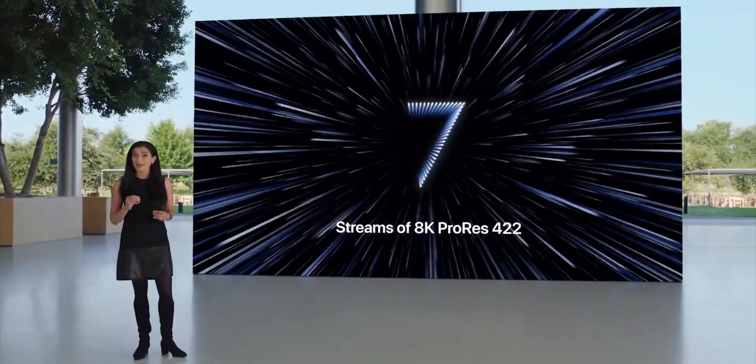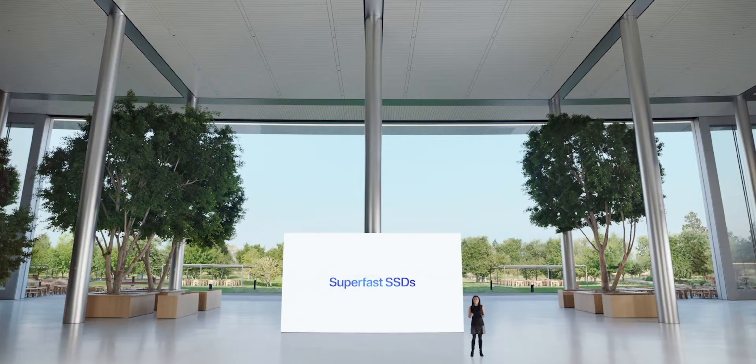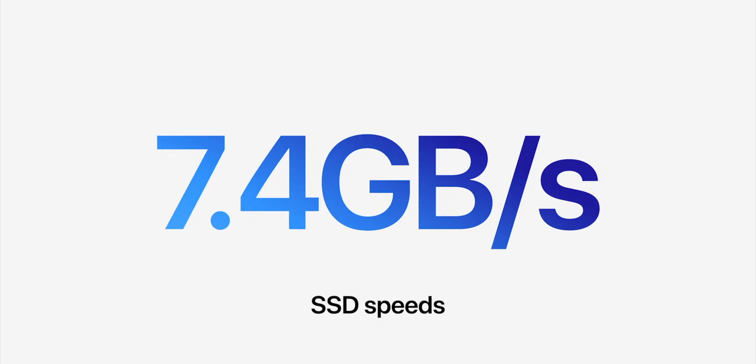ProRes 4:4:4 is basically raw — 4:2:2 is a really good compressed compromise but still incredibly high quality. The super fast SSDs deliver up to a jaw-dropping 7.4 gigabytes per second of read speeds, which is important not just for read-writes but for all the swaps that you're doing. Unlike iOS, which jettisons things under memory pressure, macOS does swap — so the faster you can swap, the more the SSD feels like RAM. I just like the local storage; I hate dangling drives off, especially when traveling, because they always disconnect and make things harder.